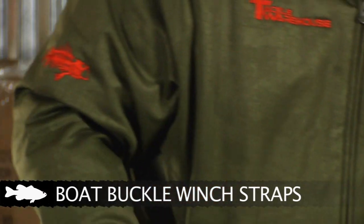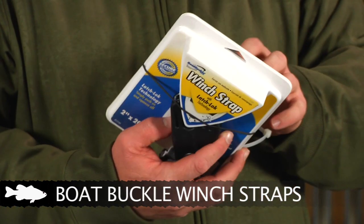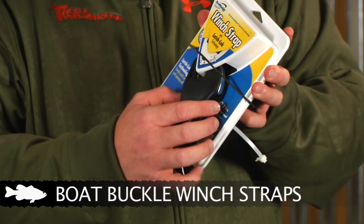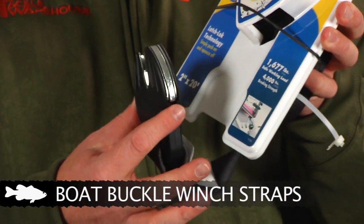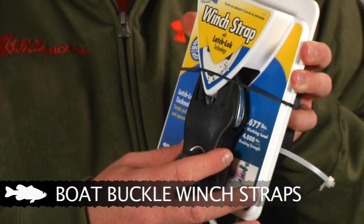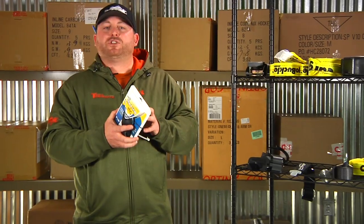And there's also this really cool latch lock technology version. It has the same basic 2-inch, 4,000-pound capacity as the first model, but instead of a standard clip it has a special latch — you press the button and it slides right out. What's really cool is when you're trying to fumble around hooking the boat back up, all you have to do is slide this guy into place and it locks right in there real easy without messing around trying to get the hook exactly where you need it. That's it for this week — make sure to check back next week for more new products.